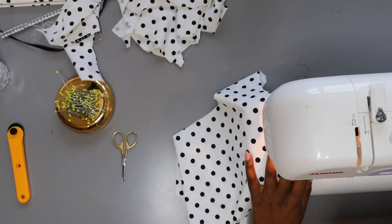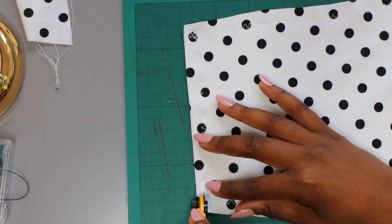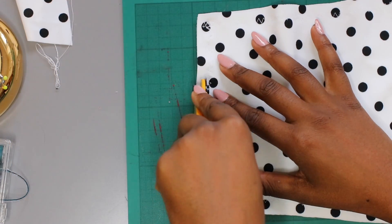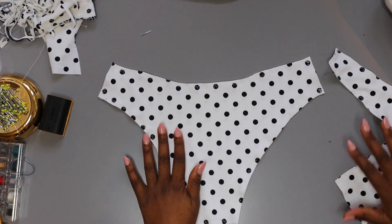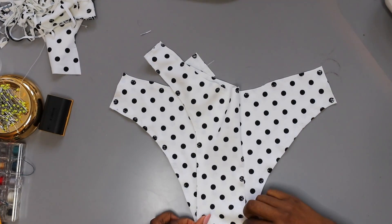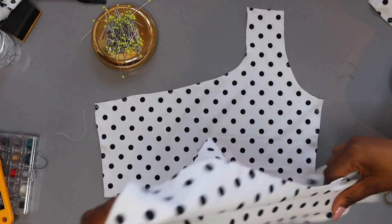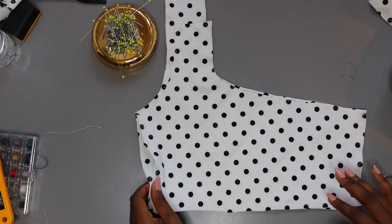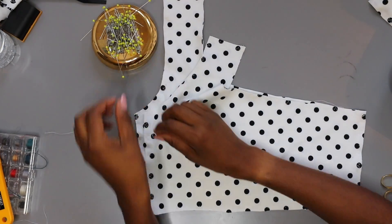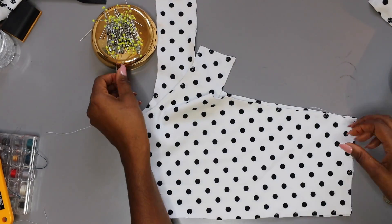Now that we've picked our stitch, go ahead and sew around the outer edge of all your pieces. I used a 3/8 inch seam allowance, which gave me a little bit to trim off after. Pin your front and back bikini bottom pieces at the crotch, and do the same with your top at the side seams. Make sure the shoulder is on the side you want — you might have to turn it over and inside out to check what it would look like once sewn.